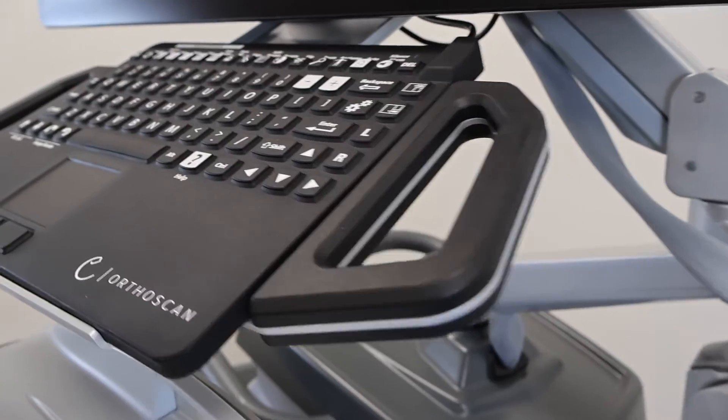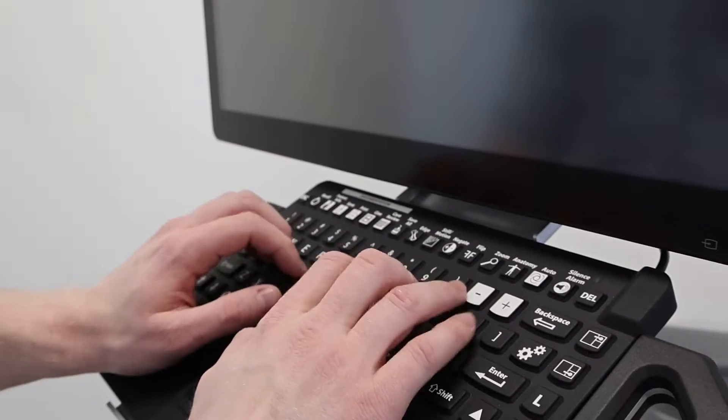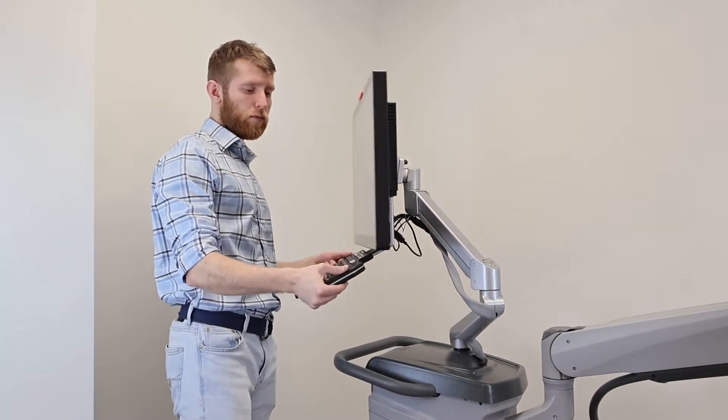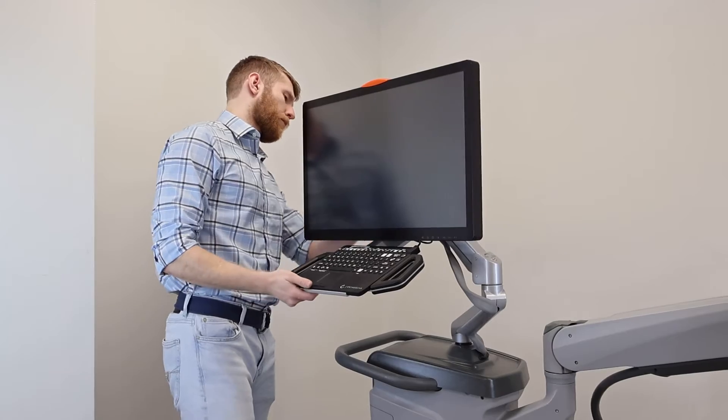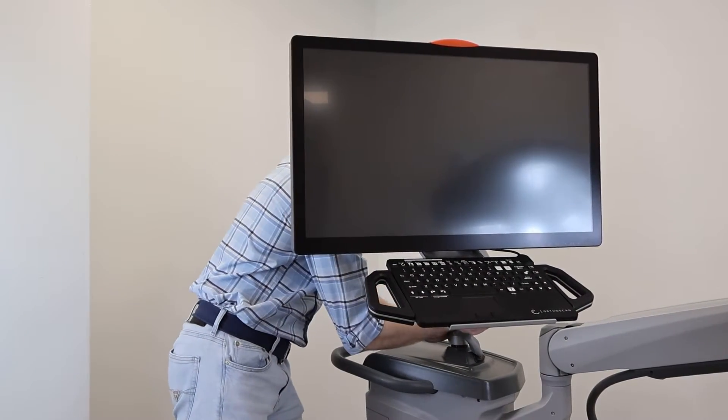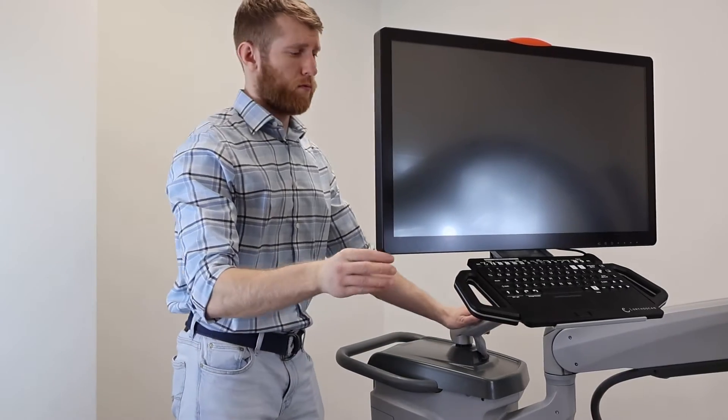It has a lightweight frame and a bright 27-inch monitor with a 13 by 13-inch live image in a 1920 by 1080 screen resolution. This monitor has an advanced touchscreen interface with anatomical selections and pediatric software.